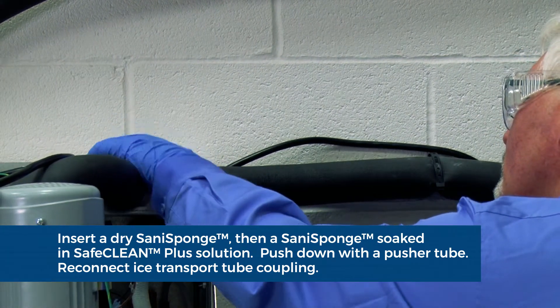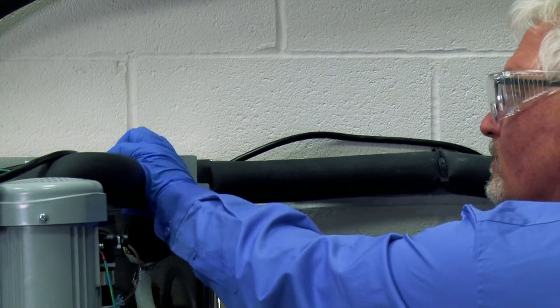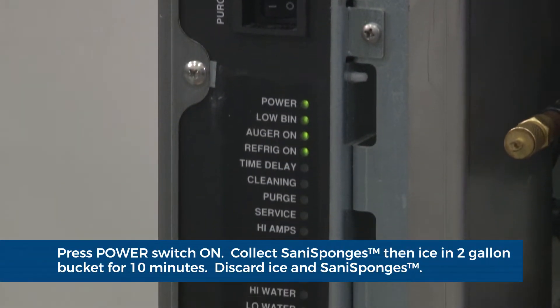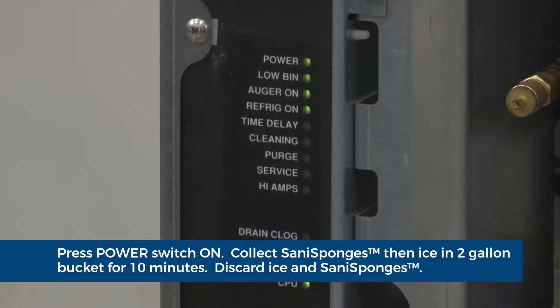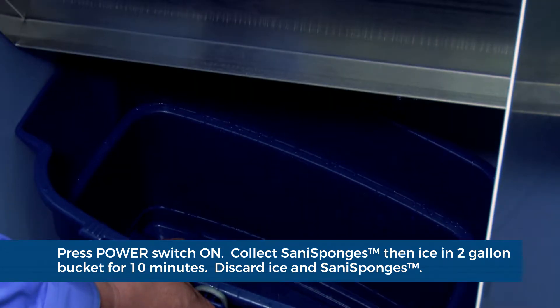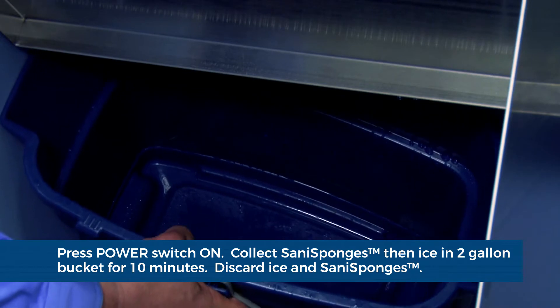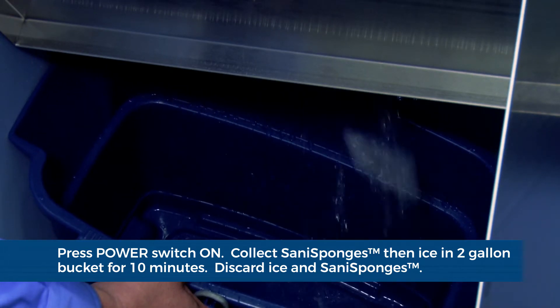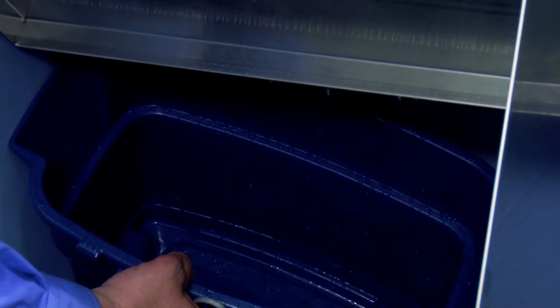Remove and discard the pusher tube. Reconnect the coupling and press the power switch to the on position. The ice will push the Sani sponges through the tube. Use a two gallon or larger sanitary container to collect Sani sponges and ice at the bin or dispenser for 10 minutes. Discard ice and Sani sponges.